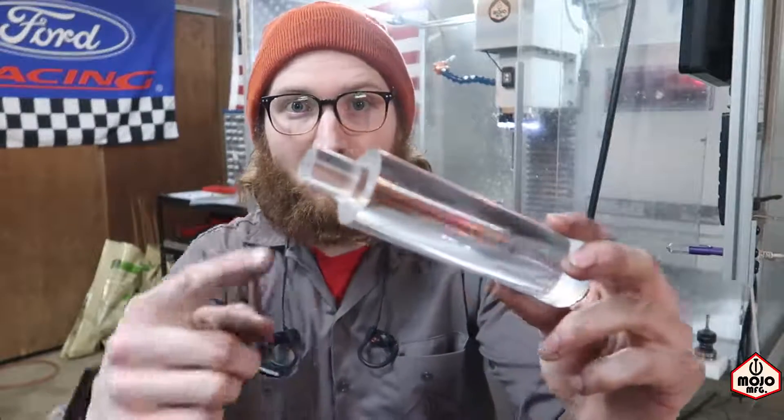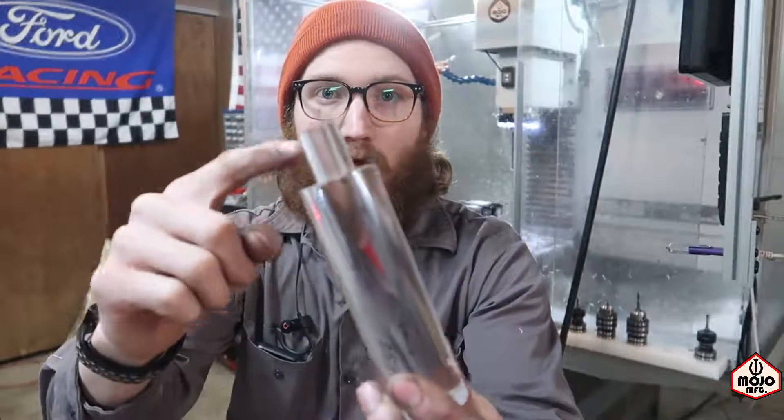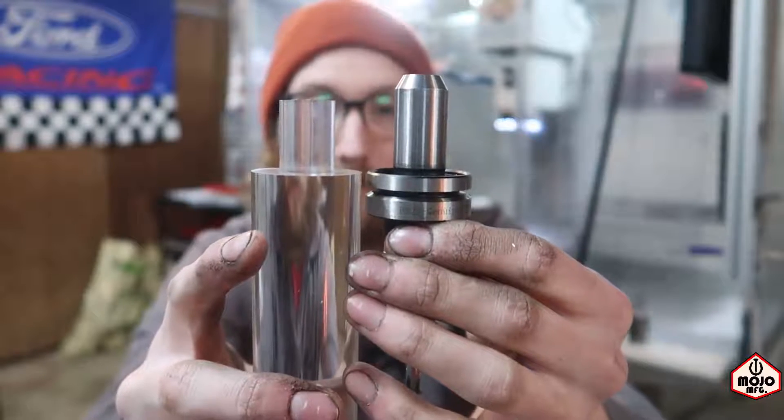I didn't really want to put that really heavy three-jaw chuck into the machine because I think it threw it off last time. So this time I came up with the idea to go ahead and put this shank right here in the part that I'm going to make. This is exactly what my tool holders use right here - chuck it up in there like a normal tool would be, so it's a lot easier and I feel much safer for the machine.